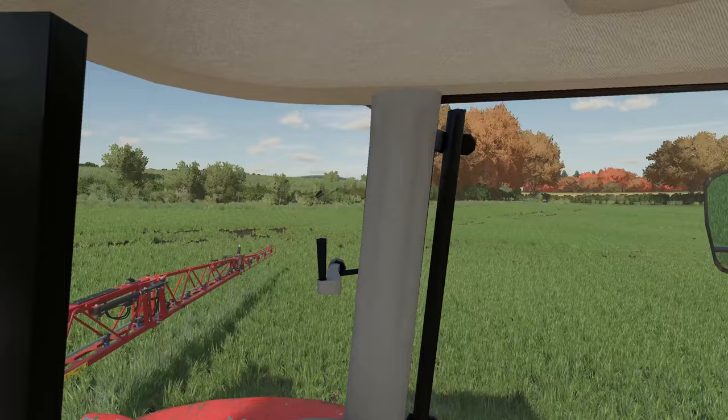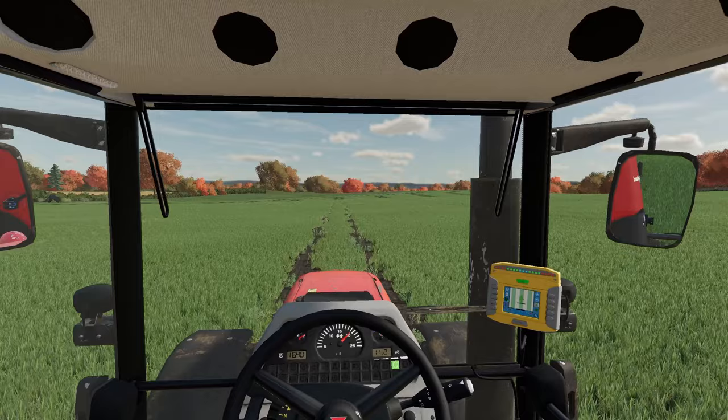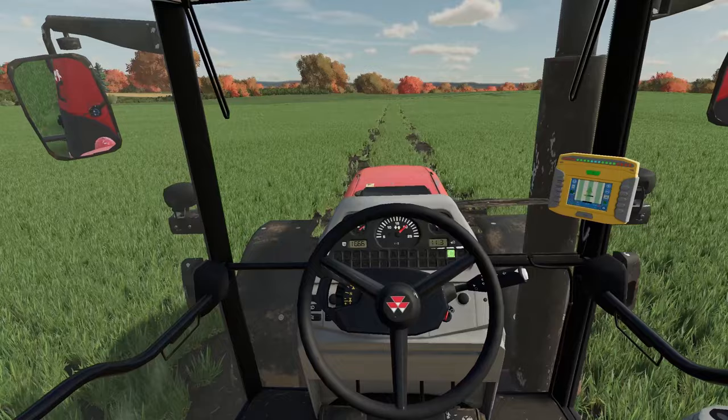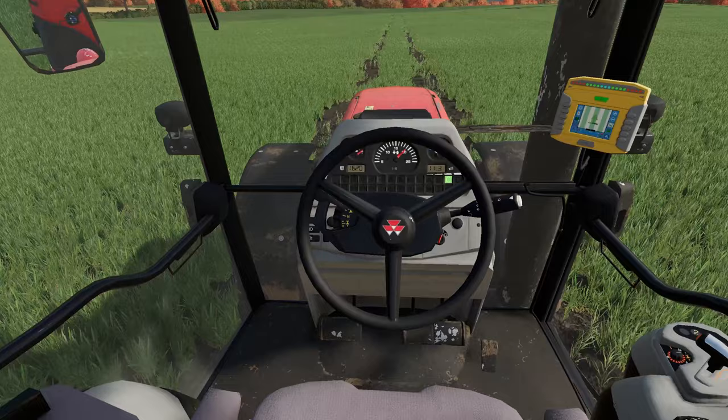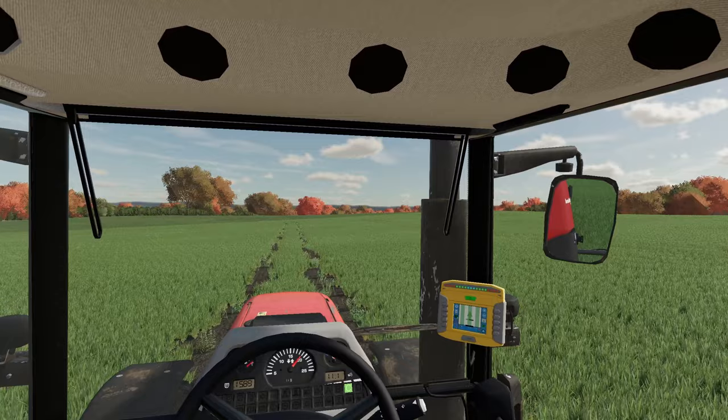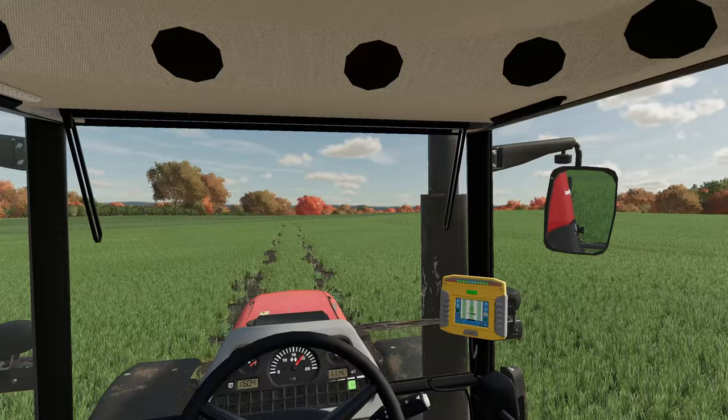We don't have section control available to us yet here. The aim of today is a couple of things — we're going to finish off this field, which should only take a minute or two with just a couple of tram lines left. Then we picked up another bit of second-hand equipment, which was a bit of a bargain and is going to be used in a couple of fields. It also keeps in line with our approach to sustainable farming, trying to be as efficient with our practices as possible.